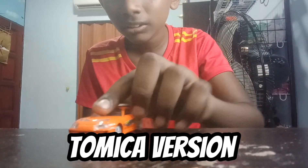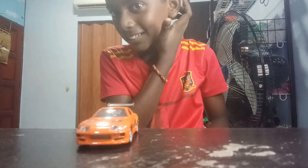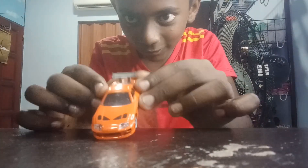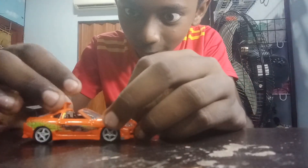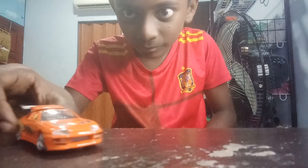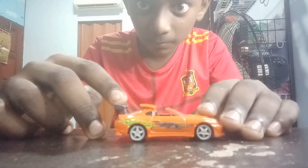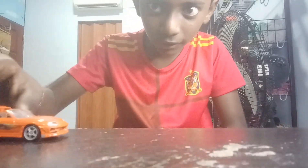This is the Tomika version, but I think the Tomika version is way better because it has extra features. Look at this — and it even comes with suspension. It's actually pretty fast.